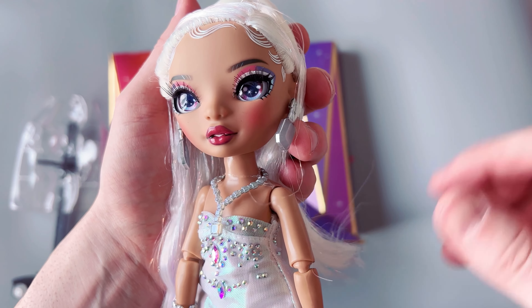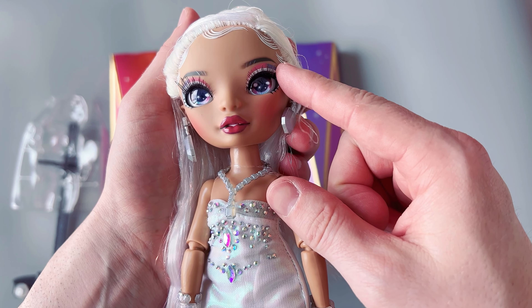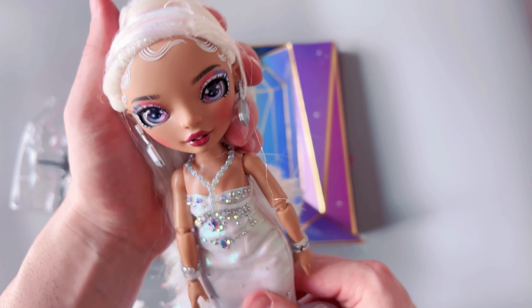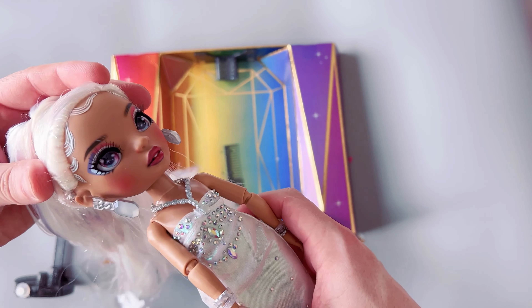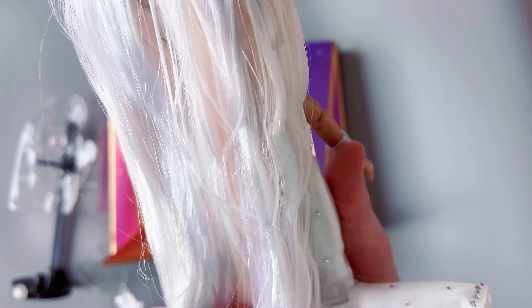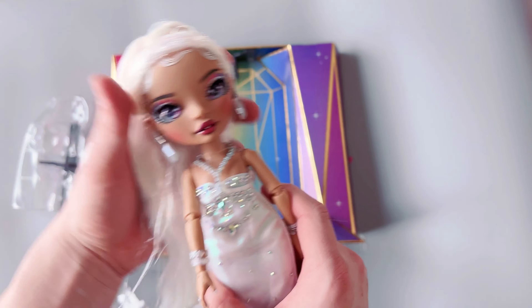For some reason in the pictures I've seen when they sell her online, I feel like she had white eyelashes, but now she has these dark eyelashes which I wanted. If she had the white eyelashes I was going to change them out. But yeah, she's got really pretty hair. She does have that tinsel in there, kind of like the Zoe Electra doll that I got, but I'm not mad at it — I like it.